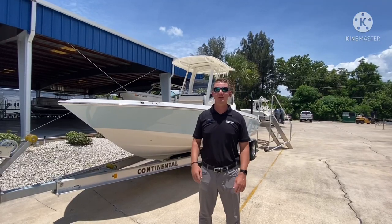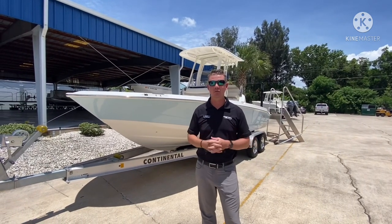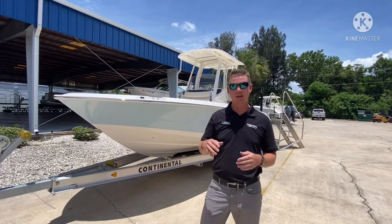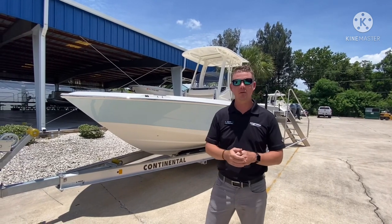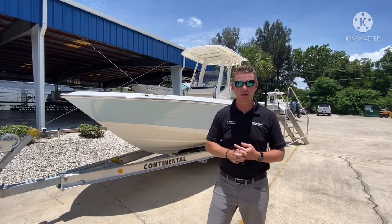Hey again everyone, Chris Wenstrom here at MarineMax Cocoa. Thank you so much for joining us as we go through another video walkthrough of one of my personal favorite boats. This is the all-new Boston Whaler 220 Dauntless. This is the entry-level size into their bay boat category and we're going to start here with the exterior of the boat, show you how we profiled this boat out, and then walk through the inside and show you some of the really cool features that this boat does include.